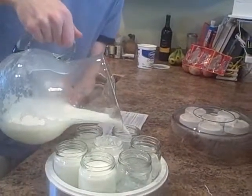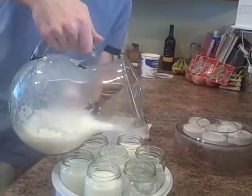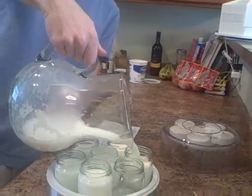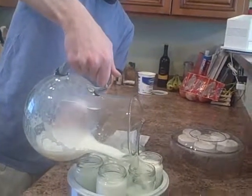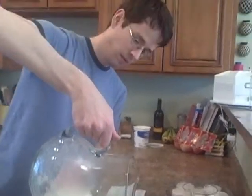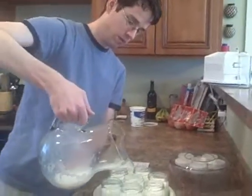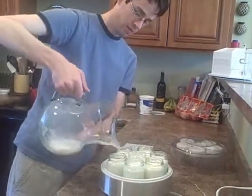Bees. Alright, so I think this is going to about do it. Once these are full, we're just going to cover it and turn this on for seven hours. That's because we used whole milk, and we should be good to go. After the seven hours it's done and we just put it in the fridge. The lids have these kind of neat — well, we'll show them later.